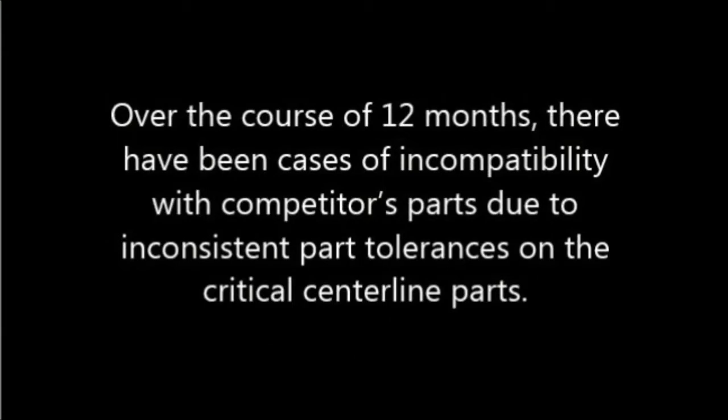Over the course of 12 months, there have been cases of incompatibility with competitors' parts due to inconsistent part tolerances on the critical centerline parts.